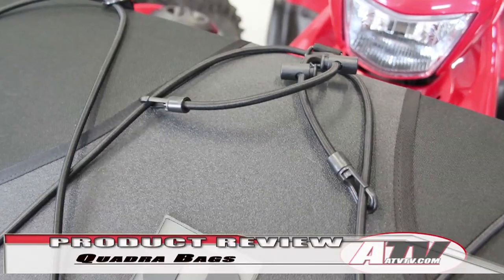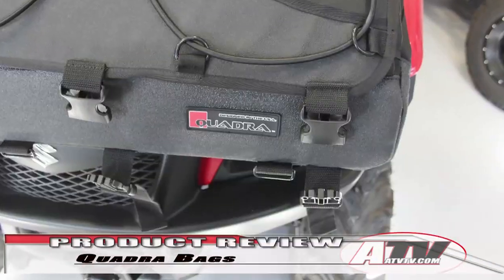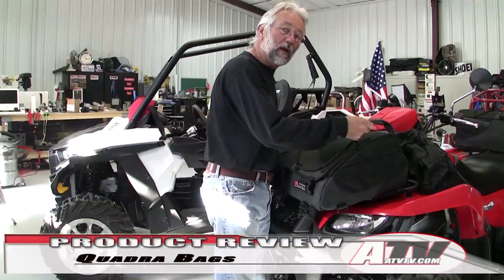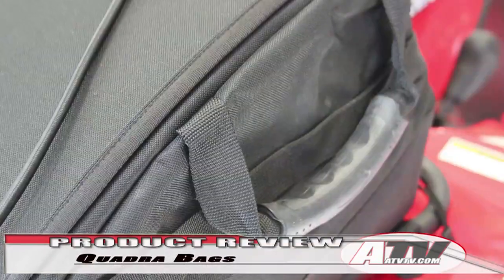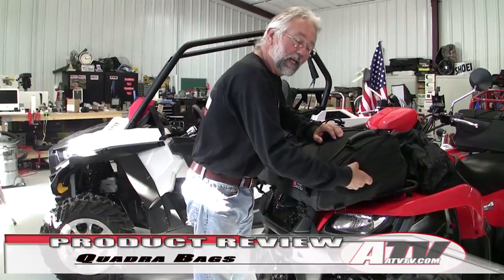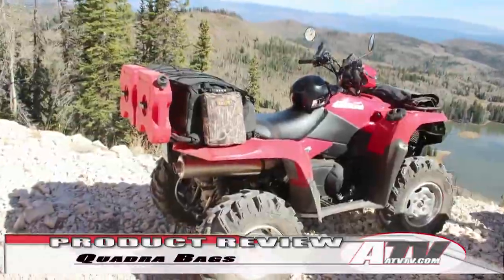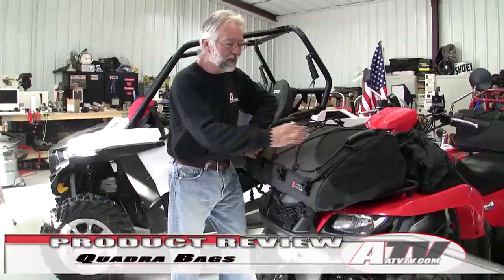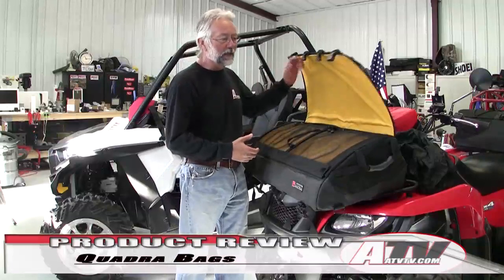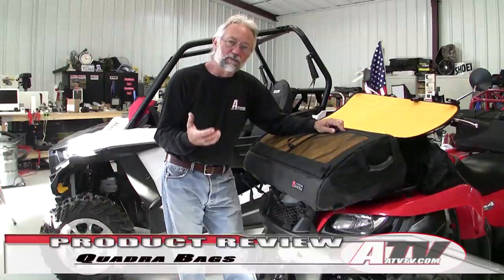On top, it's got heavier-than-typical cords to lash your rain jacket or something you want handy. There are four buckles to hold the lid on, and two straps on the outside for lifting it on and off if you're carrying it in. It's also got the MOLLE system with really heavy ties that you can attach other bags or gear to without worrying about them pulling out.